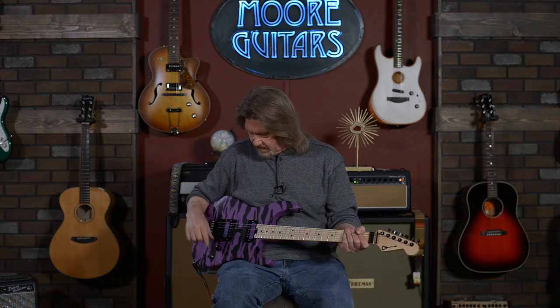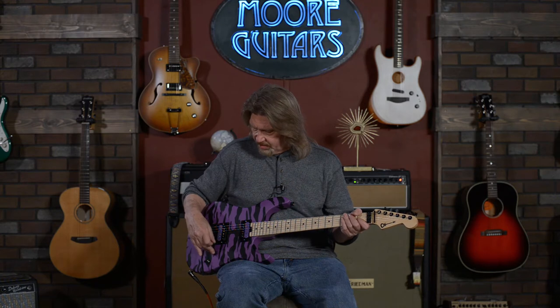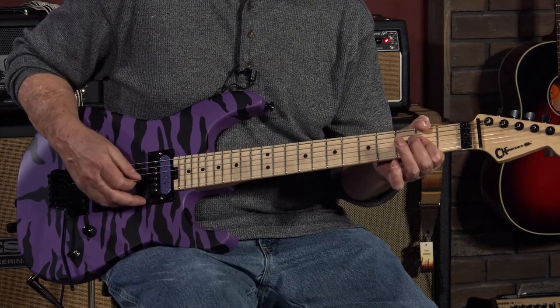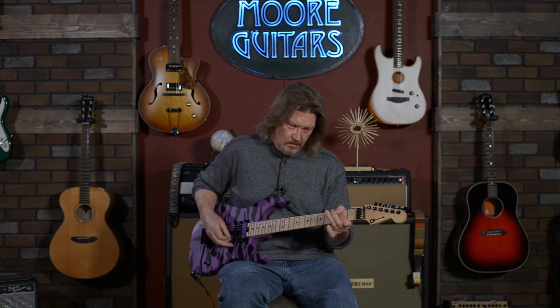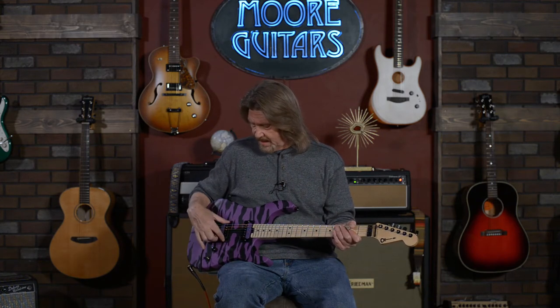Let's get into some of the tones of this and what these Fishman pickups can do. They've got a proprietary method for voicing their pickups, which is just incredible. The standard voicing on here is based on a PAF humbucker, and we'll go through the sounds so you can hear both pickups. You can tell — this is through the clean channel of the Fillmore, and it's got a little bit of grit even with this voicing.